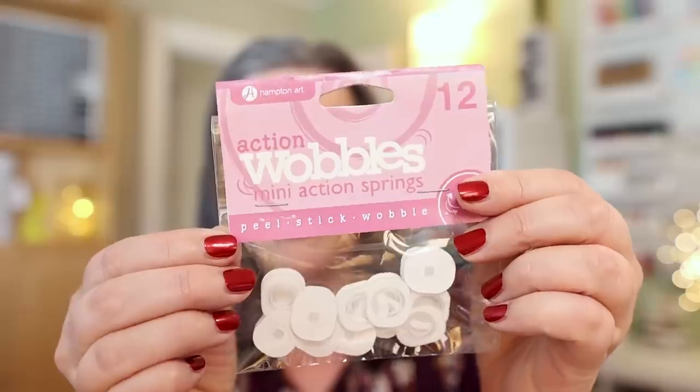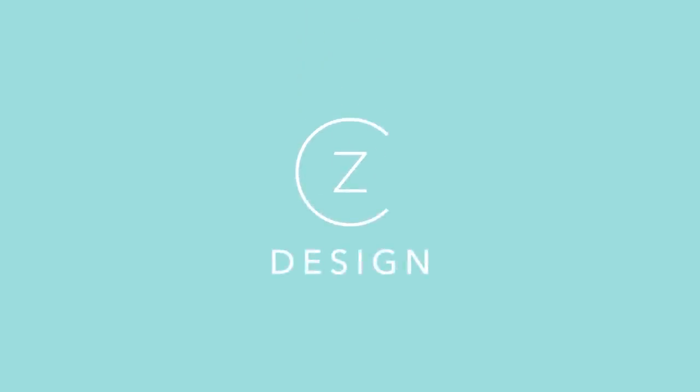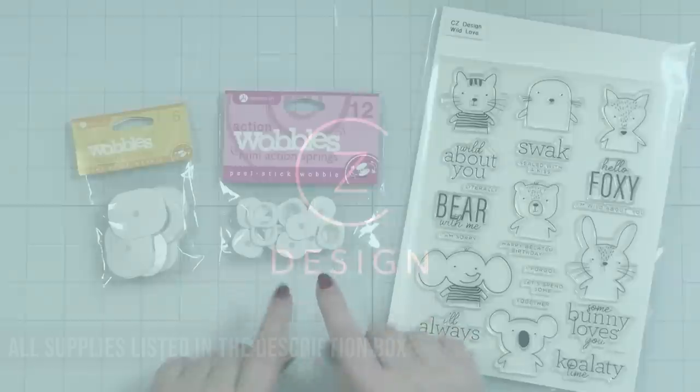Never have I ever used action wobblers. Been making cards since 2017, never used an action wobbler. Today I am going to use one for the first time — won't you join me in this journey for springiness and shakiness? This card project is coming up next. I may have to use a boing sound effect, I'm just saying.